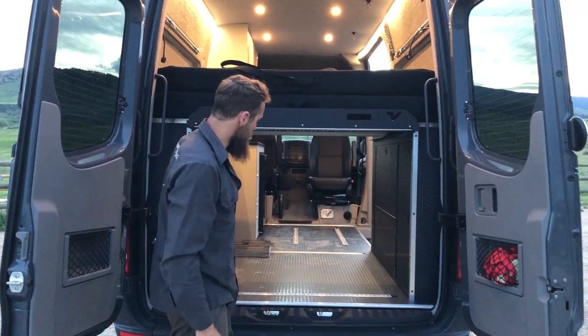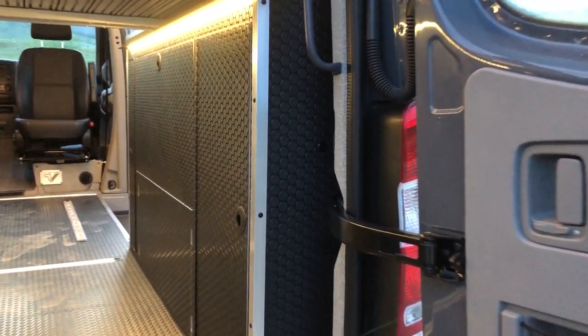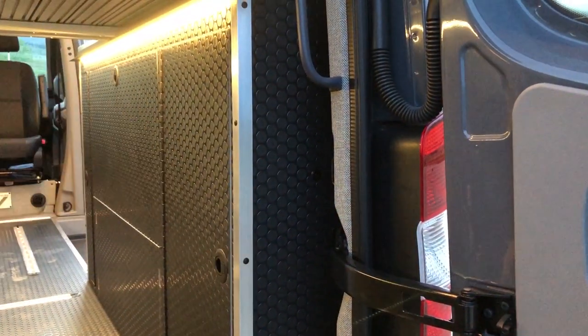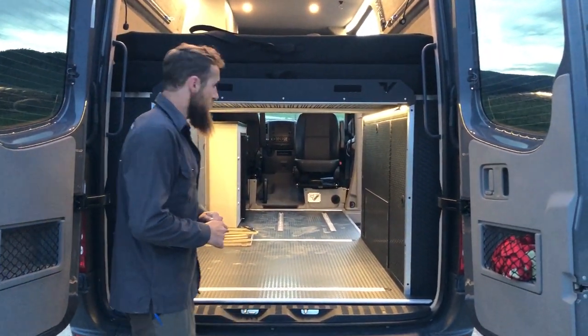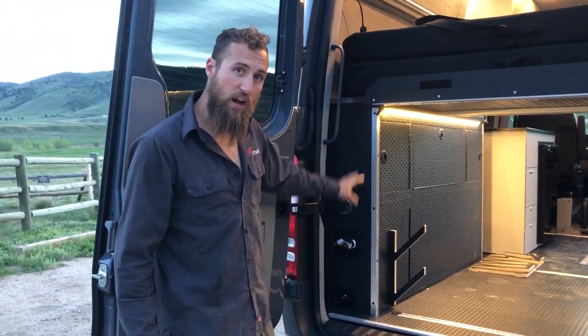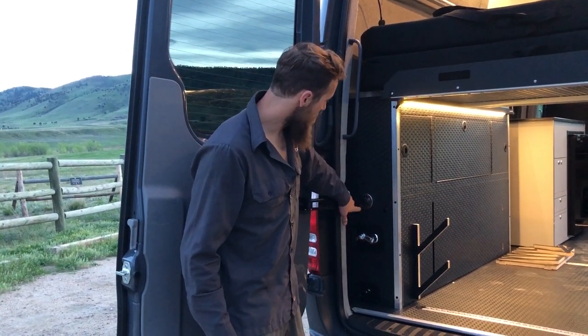Underneath the bed we've installed load lights, with switches to control them both back here and on the front of the cabinet from inside the van. On the back end we have our spray-down shower and water fill/control system.